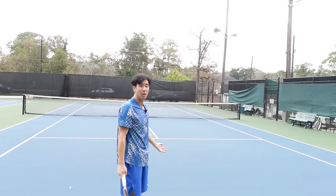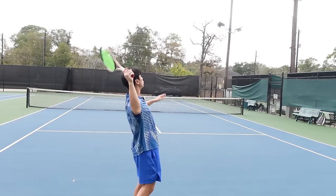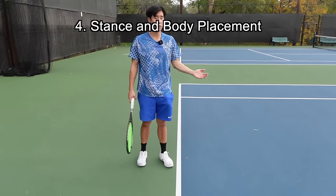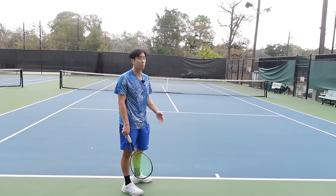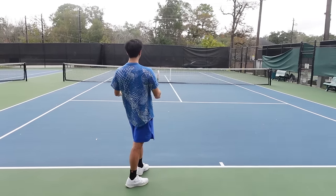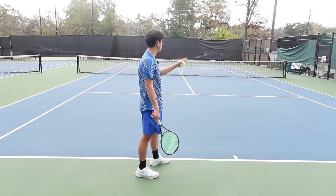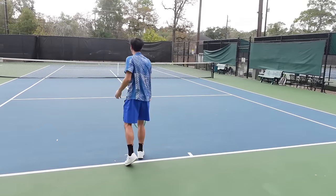If you look at all the pros, their motion is pretty smooth and effortless and it's all in one motion. Now let's talk about your stance and your body placement. To have a good serve, you can't be facing the net when you hit the serve. More amateur or beginner players like to face their body toward the opponent, and that forces you to slice it a lot. What I tell players to do is face your body to the bench and only rotate after you hit the serve.